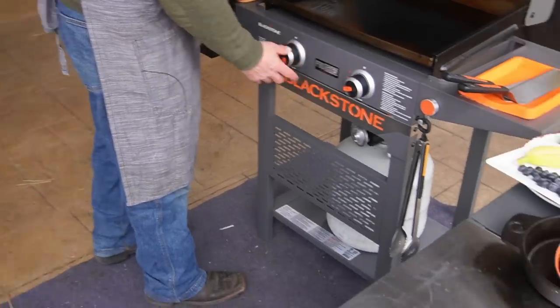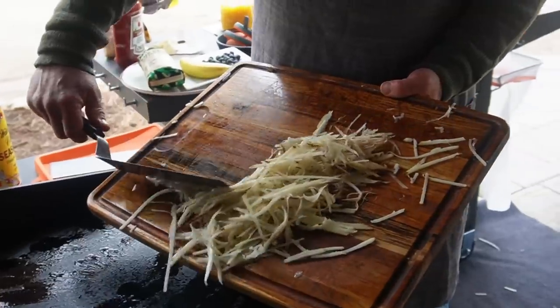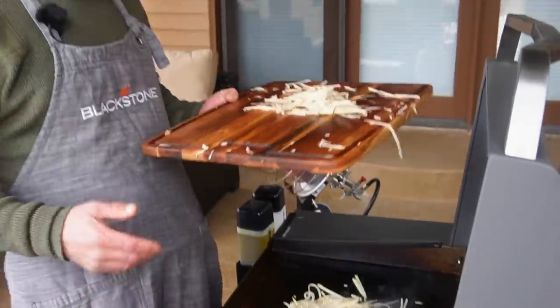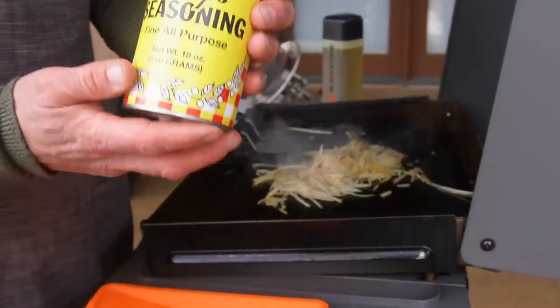22 inch Blackstone Pro Series griddle, medium heat, olive oil. I caught myself — I was putting down way too many hash browns for one or two people. So we're going to save a little bit, a little more olive oil and some Wildman chef seasonings.